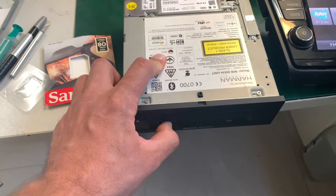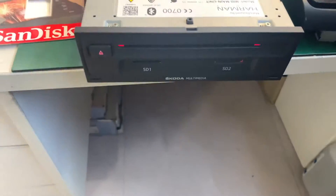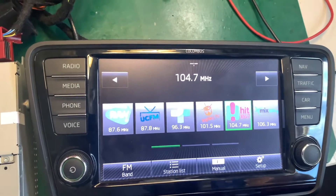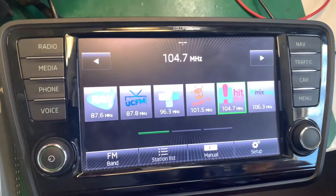Insert the SD card in either of the SD card slots, SD1 or SD2. The display will show you for a split moment that it's trying to download the software — you can ignore that.